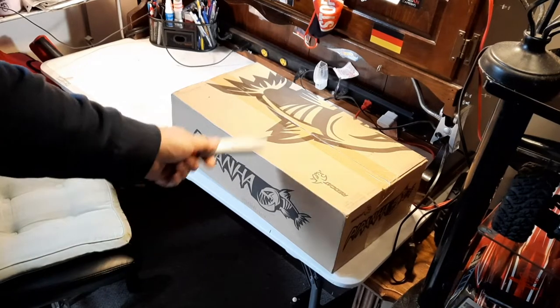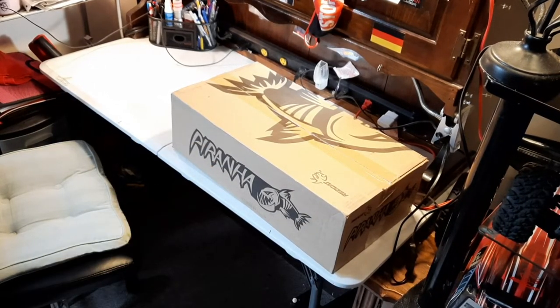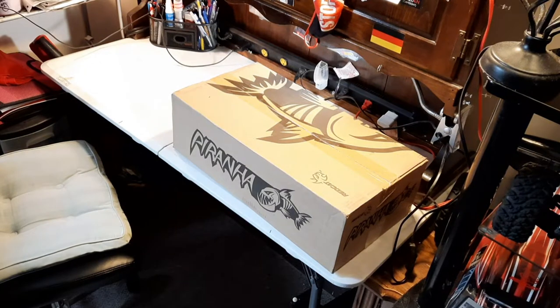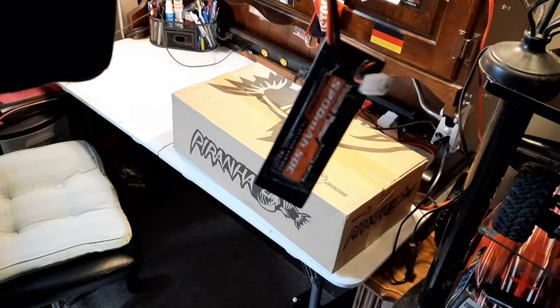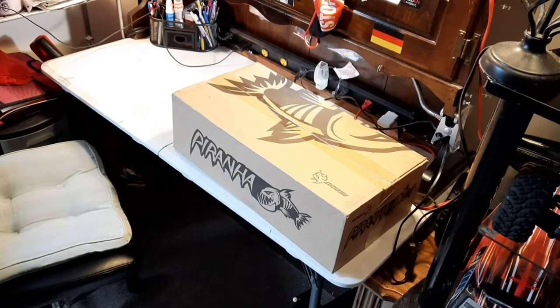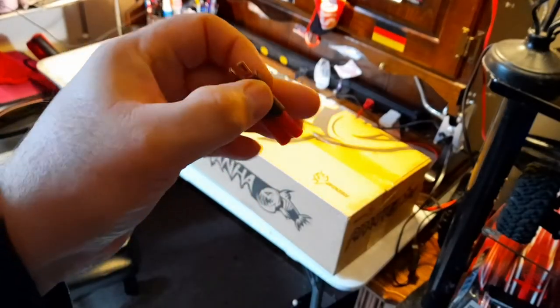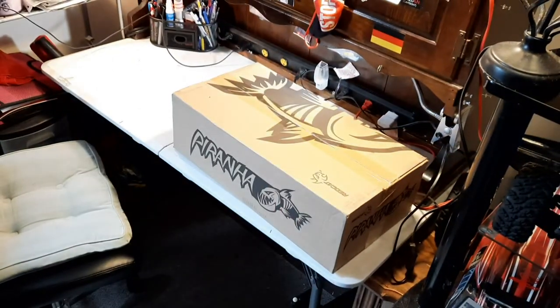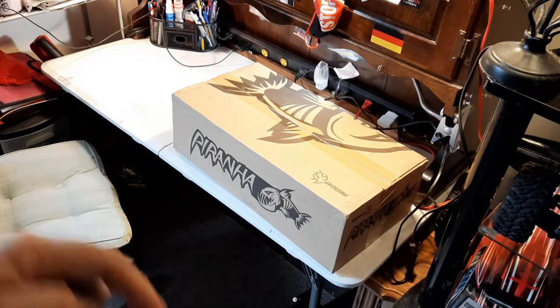Let's get to unboxing it. I was thinking about this because they run on nickel metal hydrate - they usually do about 20 to 22 minutes on nickel metal hydrate. I want to put it on this thing and maybe do a speed test. They only have bullet plugs, so I bought a bullet plug to Dean connector adapter so I can run my LiPo.